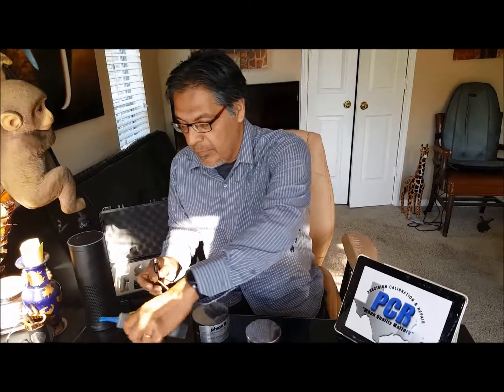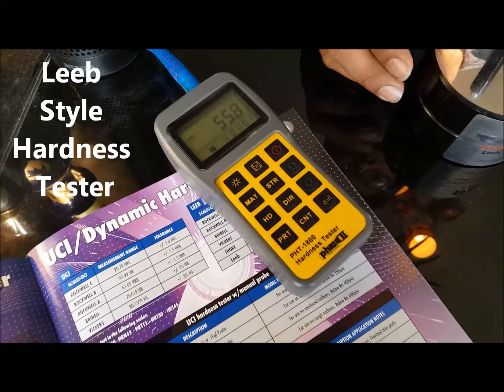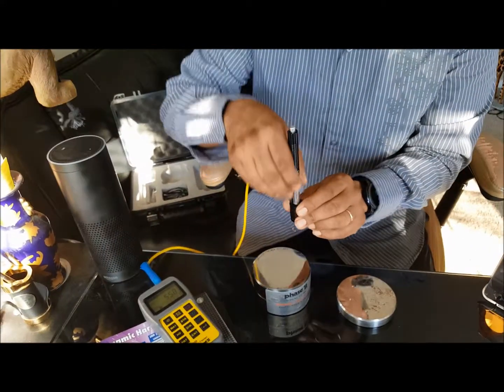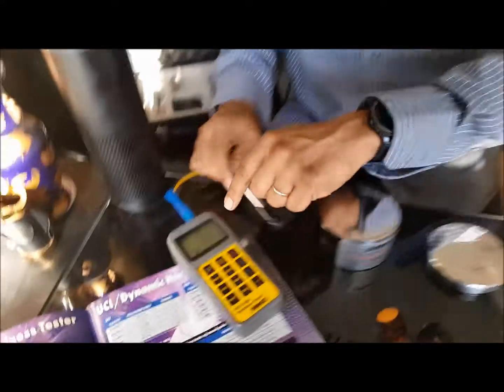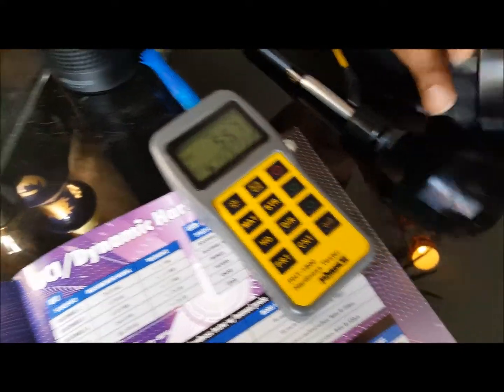I have here with me a Phase 2 PHT 1800. This is what they call a LEEB style — L-E-E-B. So the way this works, real simple: we cock it, carbide ball now on top, strike it — it's that quick. That's three strikes, an average of 55.7. This is Rockwell C.